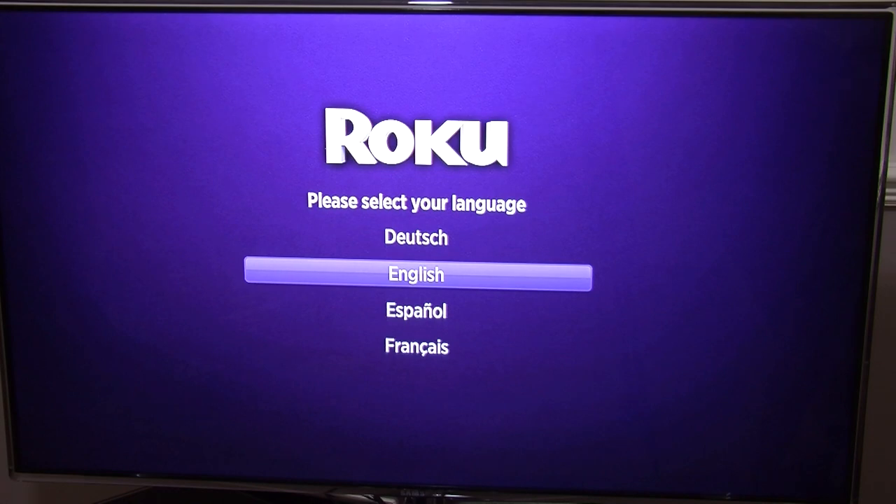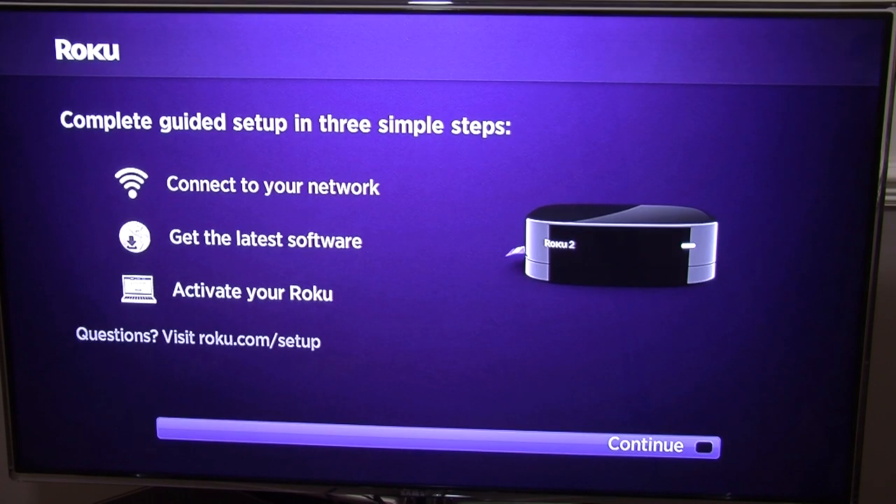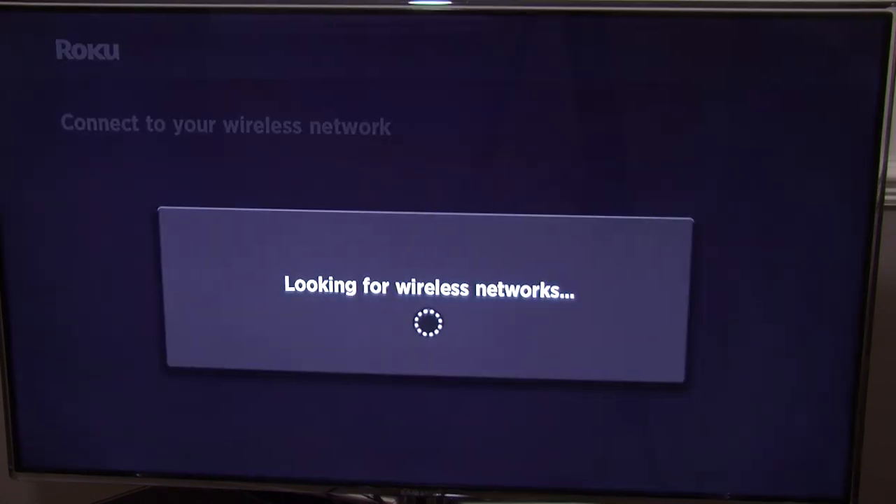We've got the close-up shot now and we're going to go through the installation setup. First of all, you need to select your language — in my case it's English. Now it says: complete setup in three simple steps — connect to your network, get the licence software, and activate your Roku. It's three steps, dead simple. So I'm going to use the remote control and go to continue.